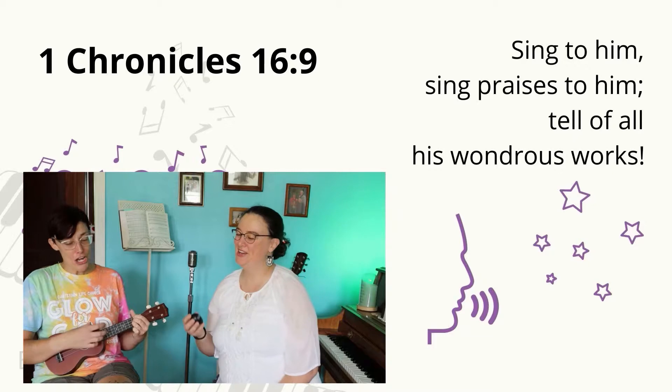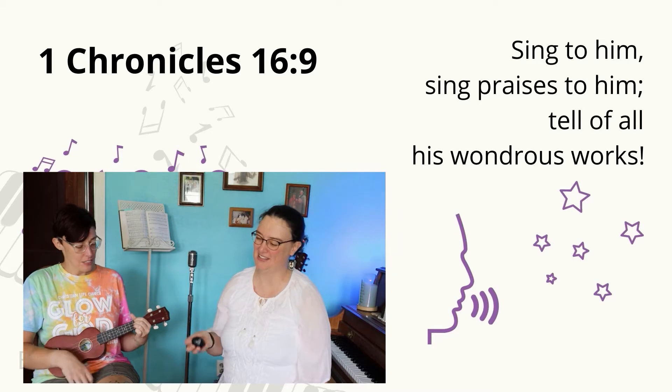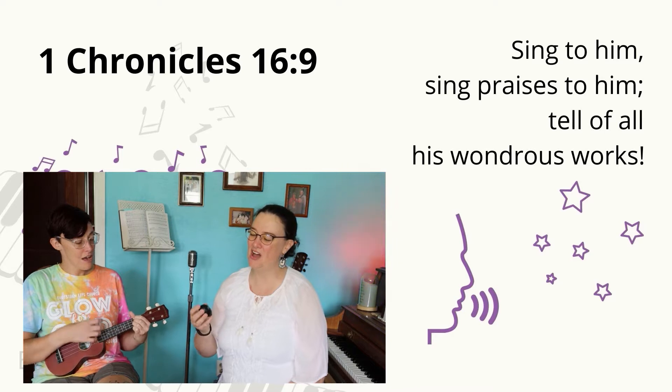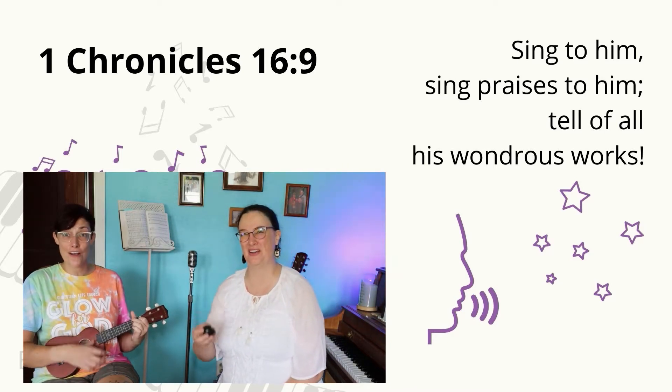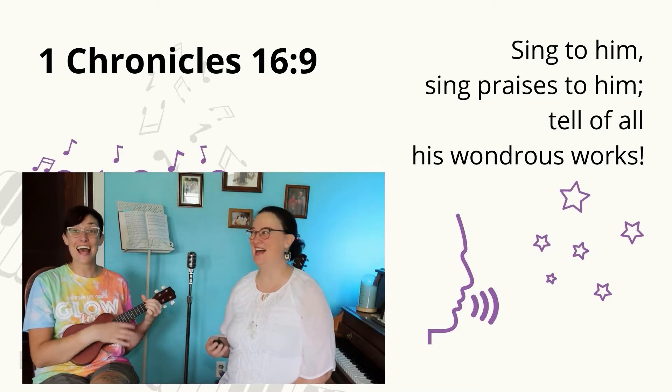Attention. Sing to him, sing praises. Start. — 1 Chronicles 16:9. Sing to him, sing praise to him. Tell of all his wondrous works. 1 Chronicles 16:9.